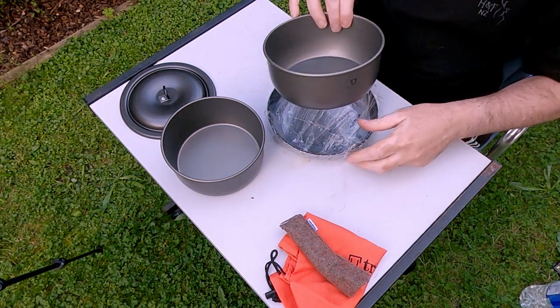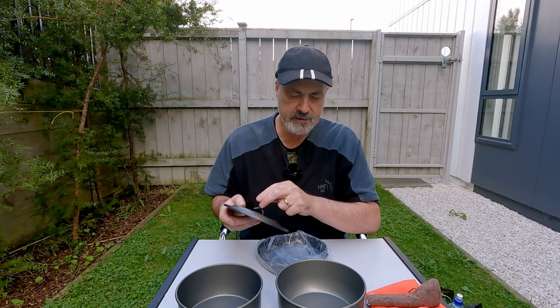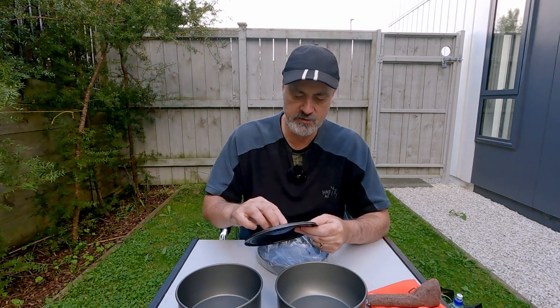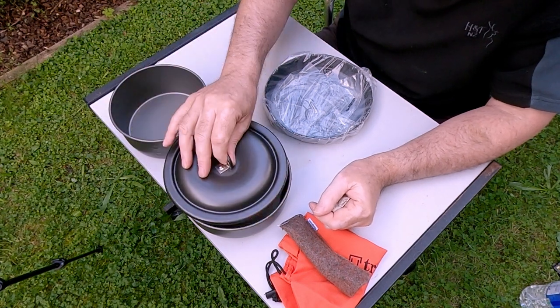And this is the 1.75 litre bowl, again the same as you'd find in the 25 series. This lid fits both bowls — it's quite interchangeable, no worries at all.